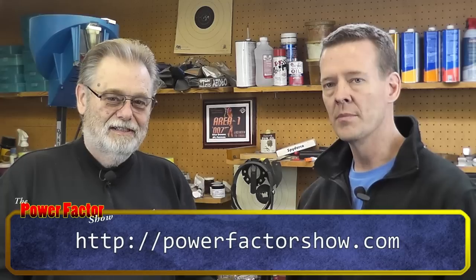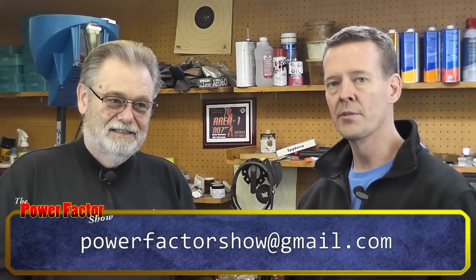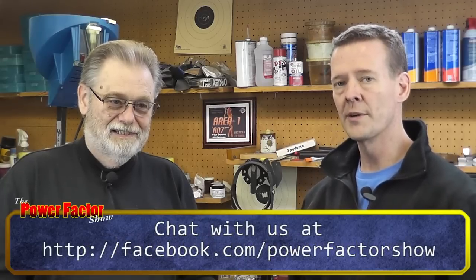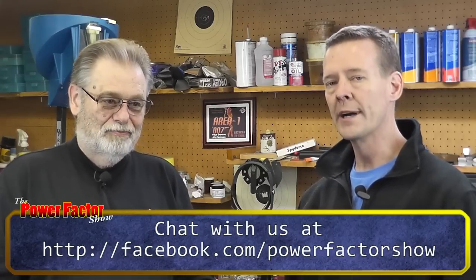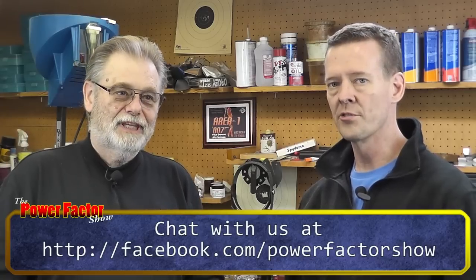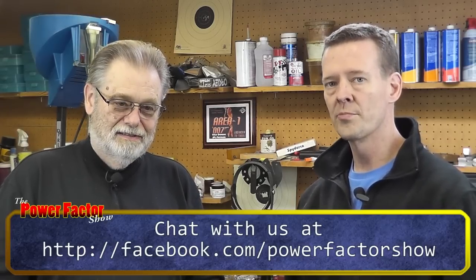If you have any questions, visit powerfactorshow.com, email powerfactorshow@gmail.com, or find us at facebook.com/powerfactorshow. We've been more active there than in the past, posting things we think you'd be interested in and having more dialogue with viewers. Hope you enjoyed the episode — we'll see you next time.